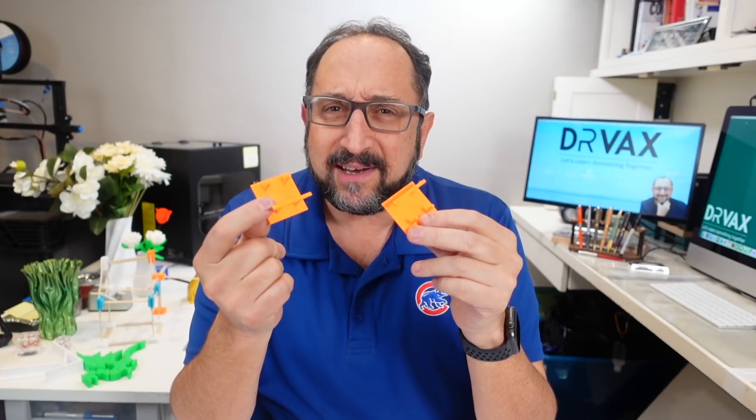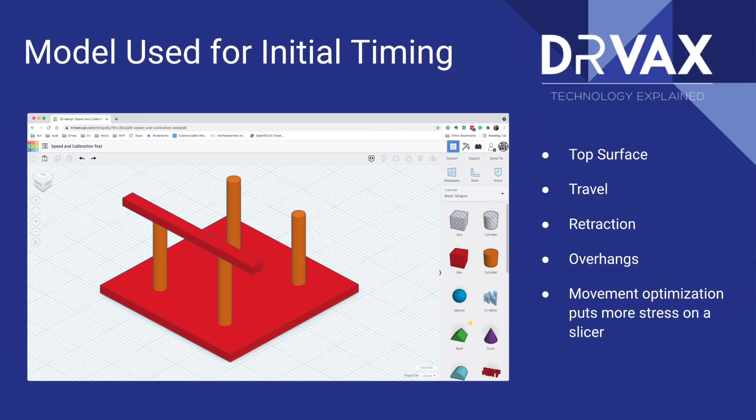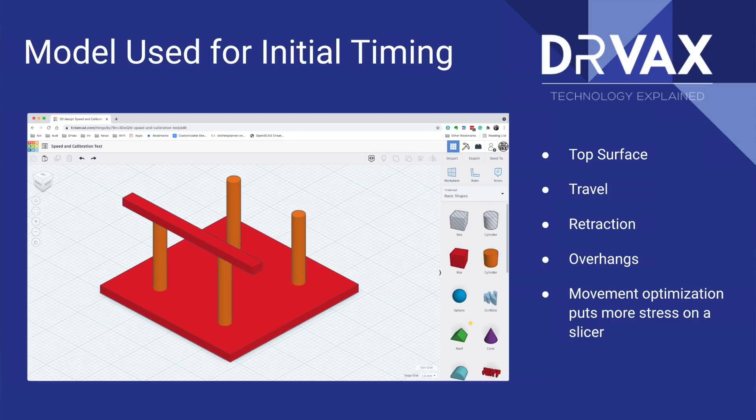Today I'm going to talk about three models I used for timing. The first was a model I designed myself in Tinkercad. I designed it with some very specific characteristics: first, I didn't want it to take more than an hour to print. You might accurately observe that the longer the print, the more accurate the results would be — and you're right. So today's video will give you an indication of Cura vs. Prusa performance, but your results will vary depending on a number of factors.